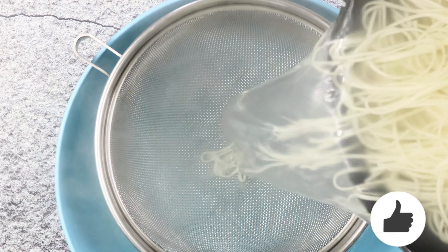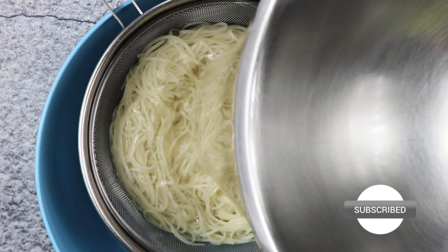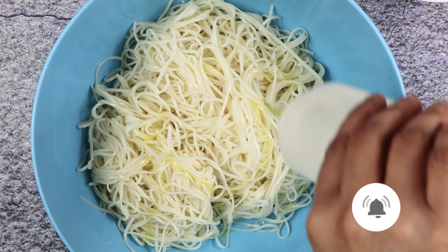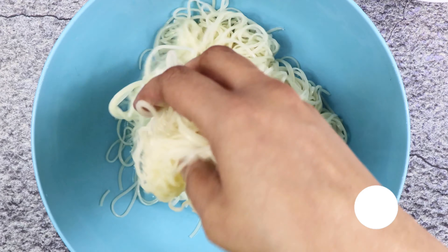Once it's cooked strain it and immediately wash it with cold water to stop carry over cooking. Then apply oil all over so it won't stick together. Cover it and keep it aside.